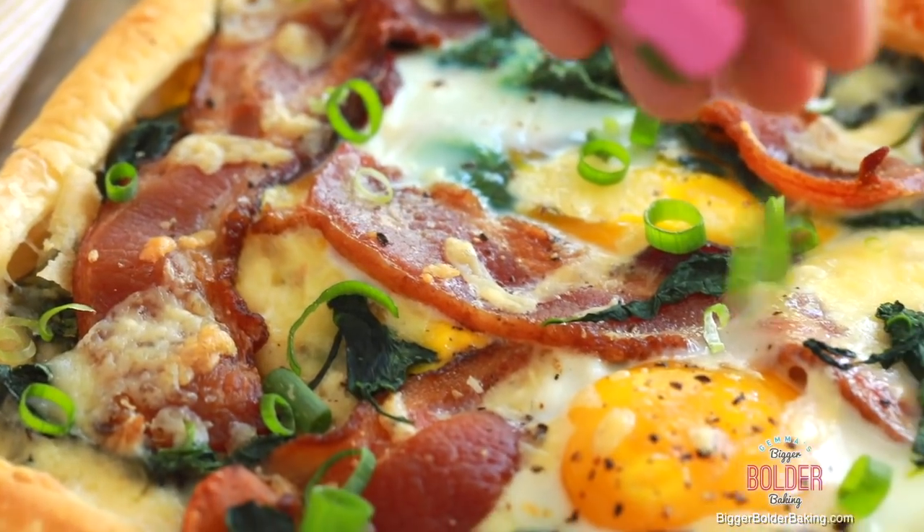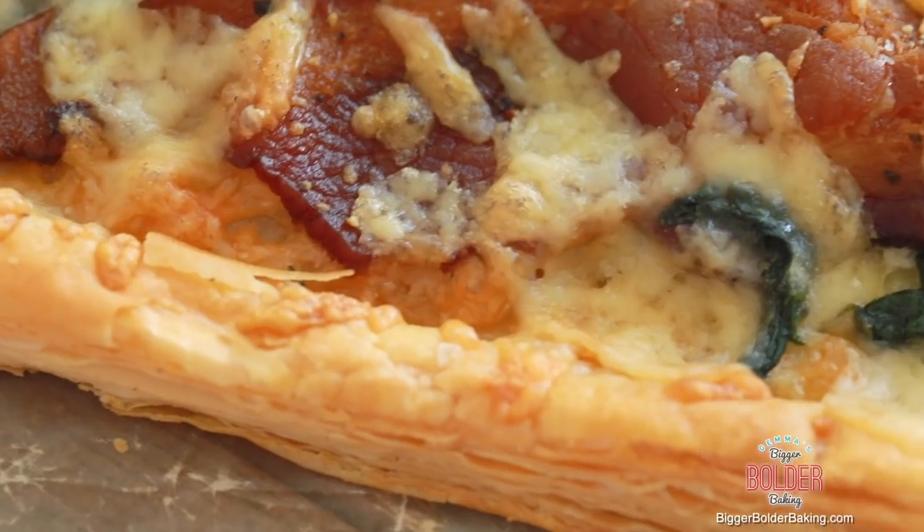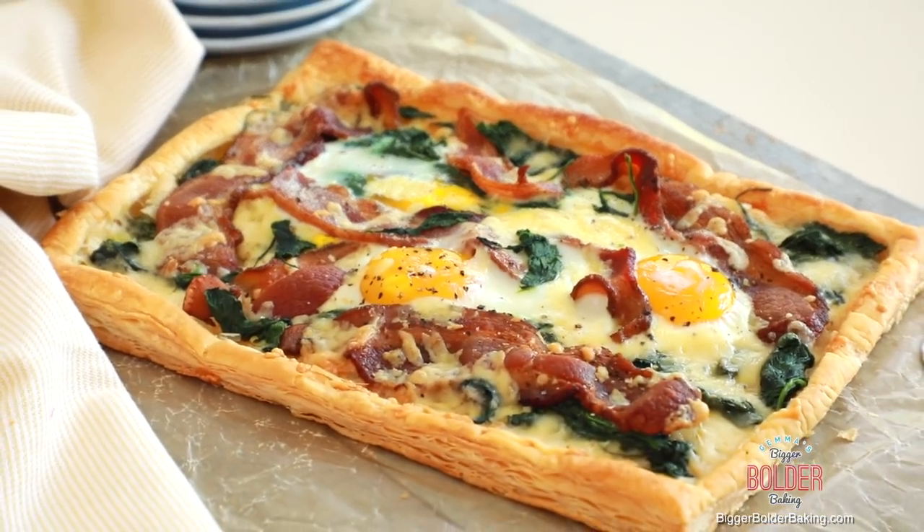If you're more of a savory person than sweet in the morning, I've got the perfect recipe for you. Recently I made a breakfast tart with eggs, bacon, cheese — it's absolutely delicious, and that can be found on my website. I strongly recommend you go check that out.